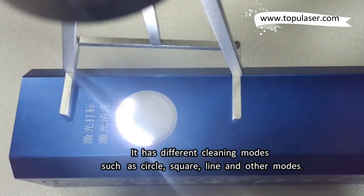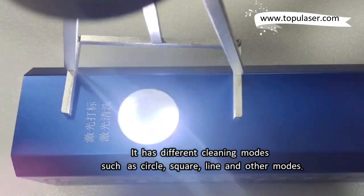It has different cleaning modes such as circle, square, line and other modes.